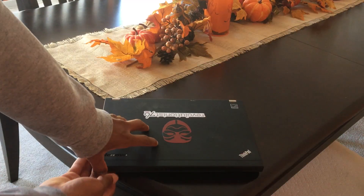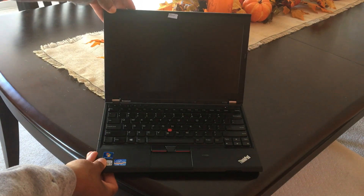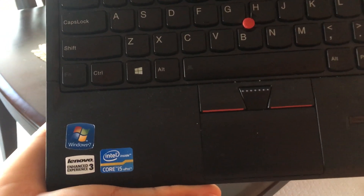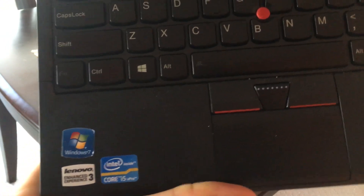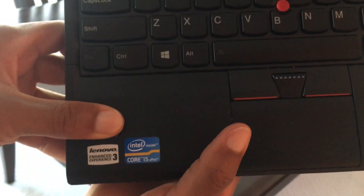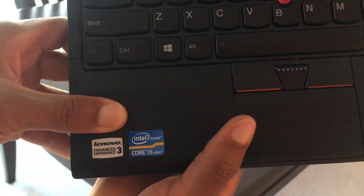Let's get started. I decked out the ThinkPad a bit. It's a great laptop. The thing's super fast with the i5 processor that's inside of it. It came with Windows 10, even though there's a Windows 7 sticker there. But I wiped that completely clean and slapped on a fresh copy of Ubuntu Mate 16.04.